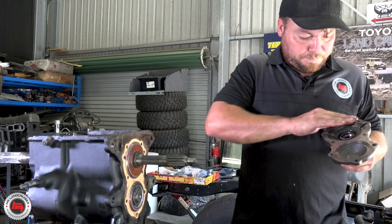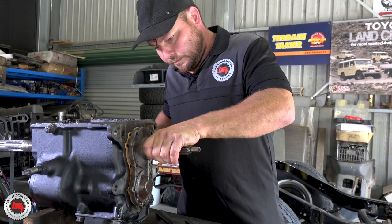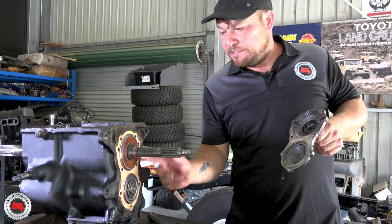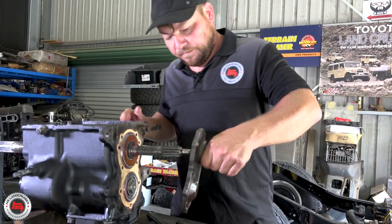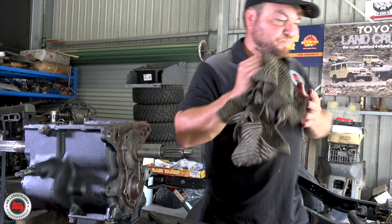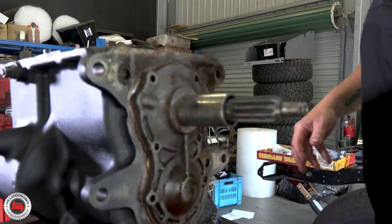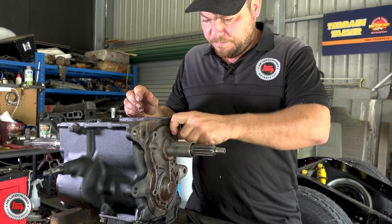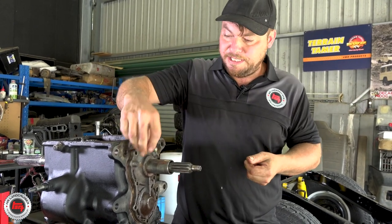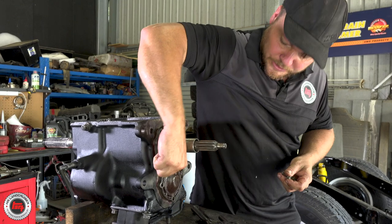Nearly forgot — on the sealing surface of the shaft, just make sure Mick's put a little bit of grease around there already. Get the bolts, clean them up. It's really good when you're doing a box to get a nice big petrol bath so you can soak all the nuts and bolts and clean them up nicely — just make sure it's in a well ventilated area, otherwise you turn out like Mick.